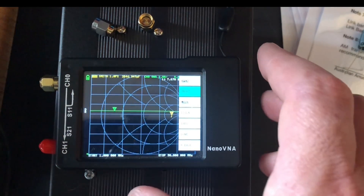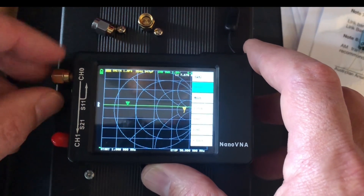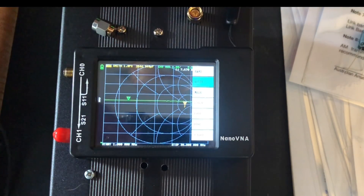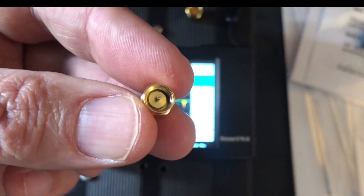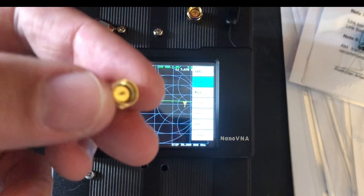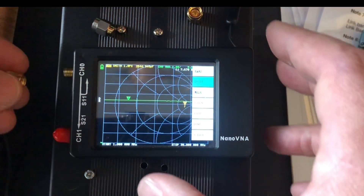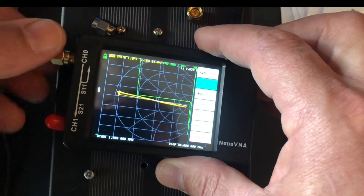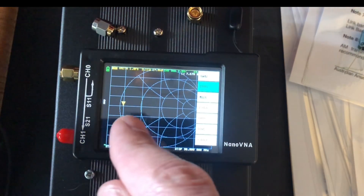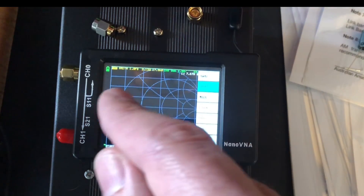Now we're on 'Short'. Take the open doohickey off and find the short-circuit one. It's obviously a short circuit because it has a pin inside that's shorted to the outer earth of the connector. Screw the doohickey on — it's a dead short. When we had 'Open', the little yellow marker was over to the right; now it scoots over to the left. Press 'Short'.